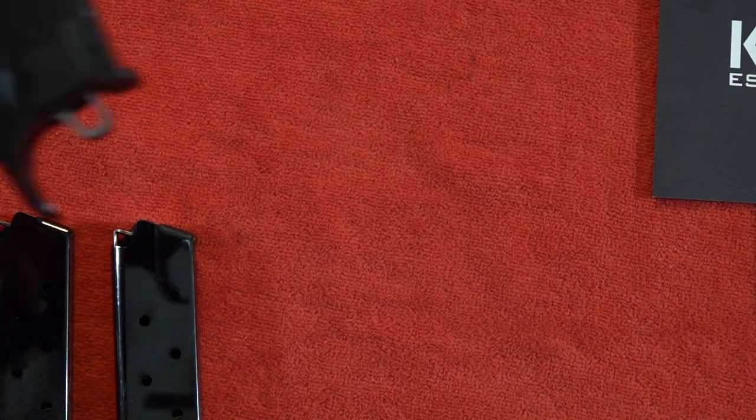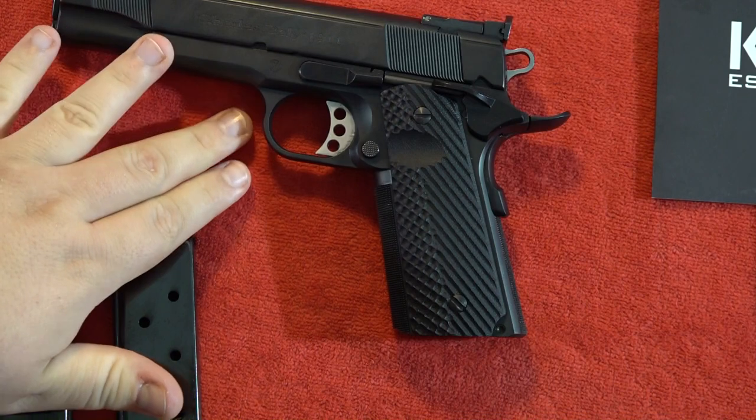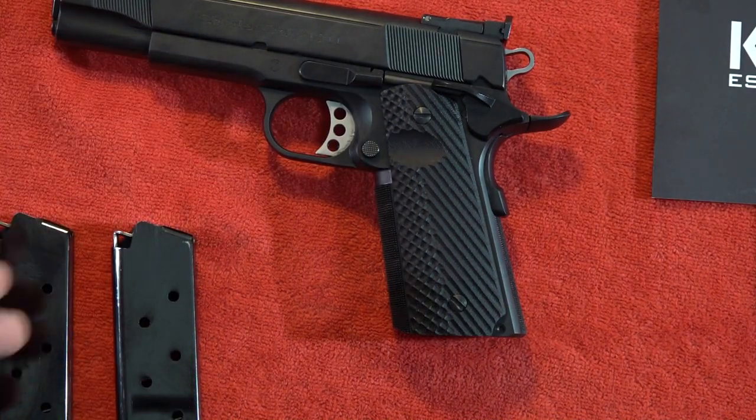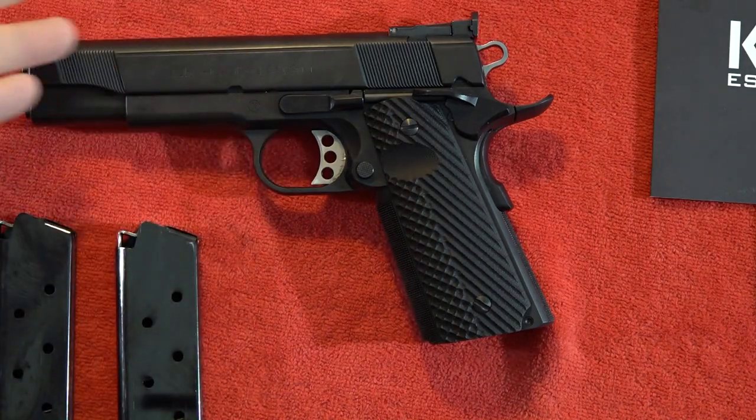I wish I didn't have to say those three things as far as the misses I've noticed on this gun, but it is what it is. If you want a truly honest review, that's what you're going to get — and these are three misses I've noticed so far as far as overall quality.